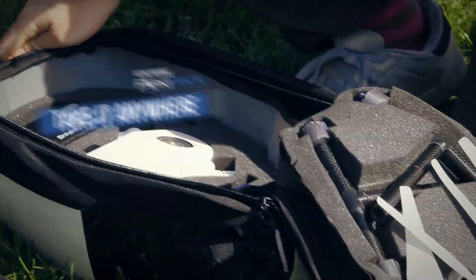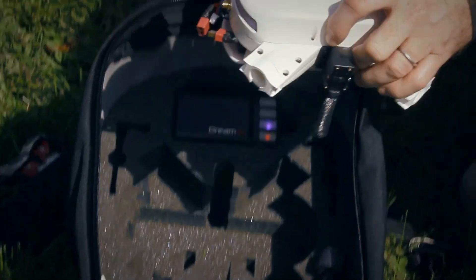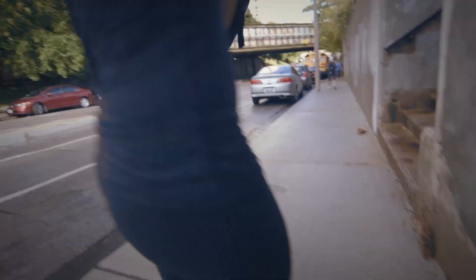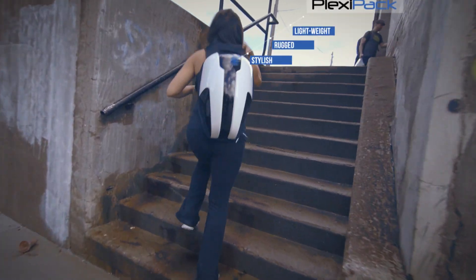The PlexiPack is something we designed in order to carry everything you need to capture all the great shots that you want and carry it with you everywhere you go. Anywhere you can go with the backpack, you can take the PlexiDrone.